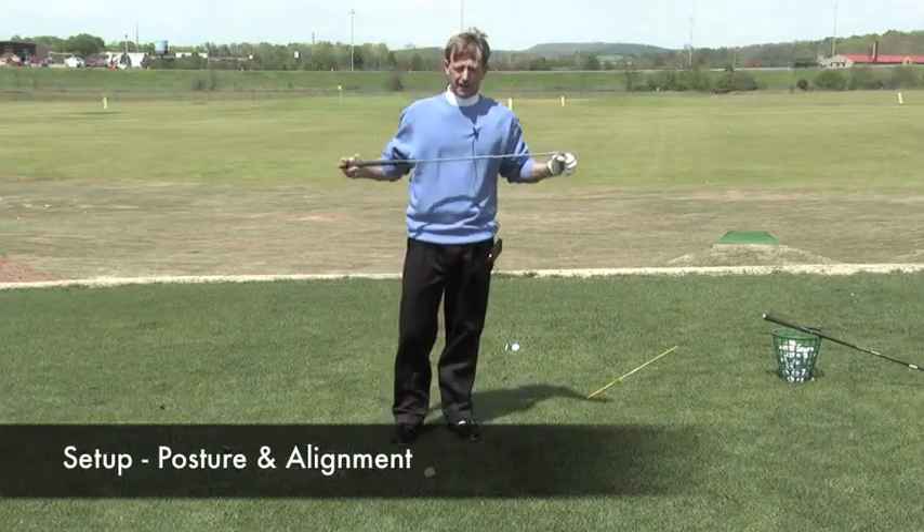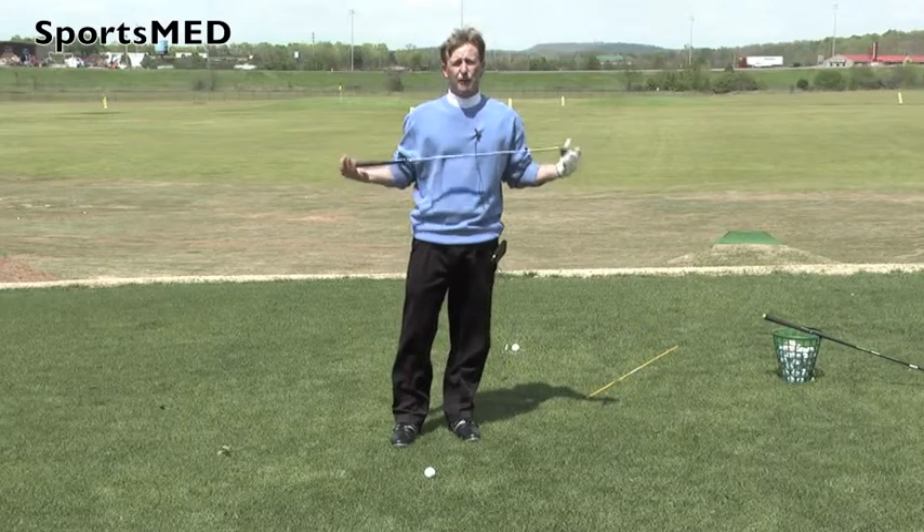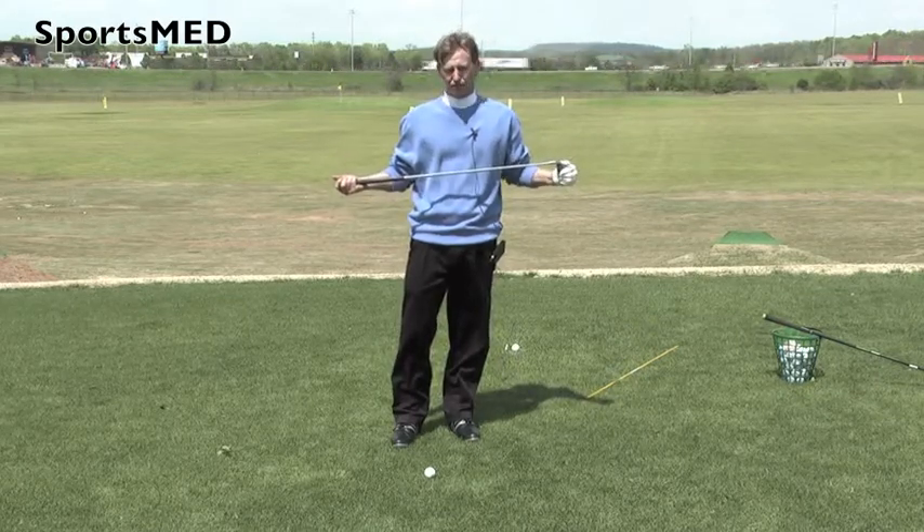I'm going to talk about setup, and when I talk about setup, that includes your posture, how we address the ball, and our alignment — basic alignment issues.